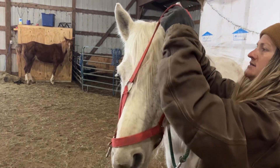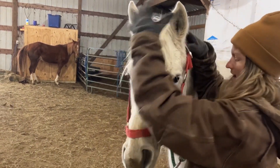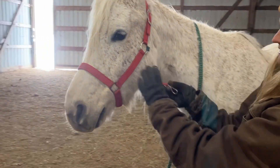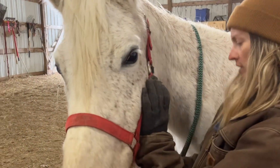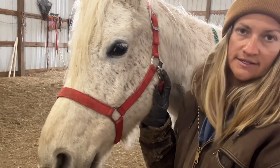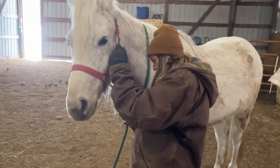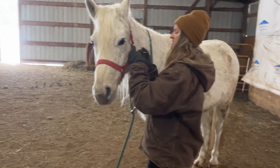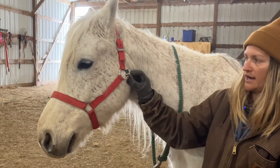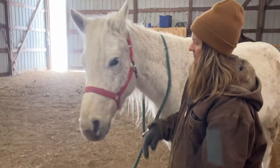Then I can take it just like this, bring it up over the top of his head, and bring his ears forward — we always want to tuck them forward like that. Then I just bring this buckle underneath and buckle it back up onto his halter. I always like to buckle them in towards the horse so they're not able to hook it on something, so it's buckled in towards them.